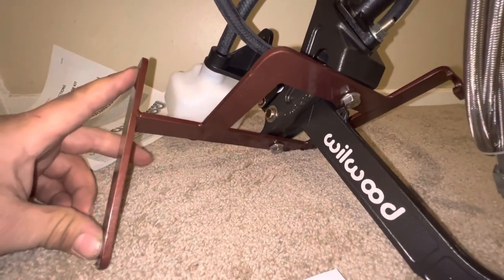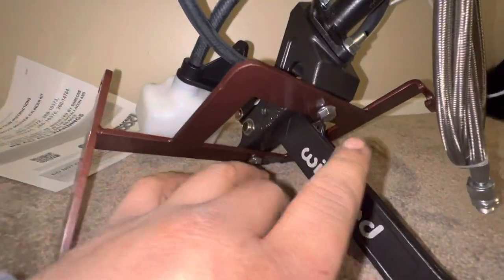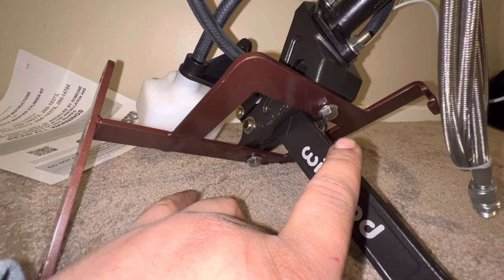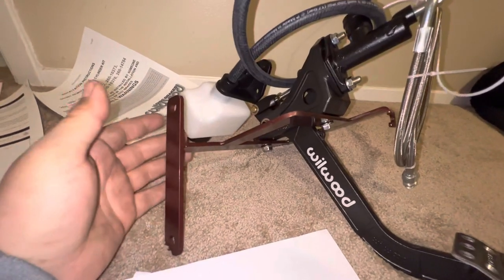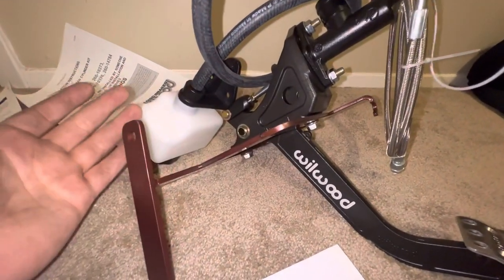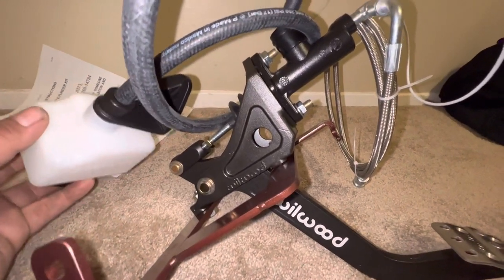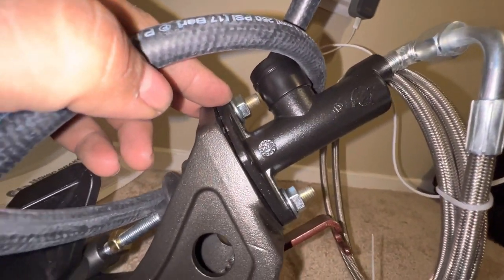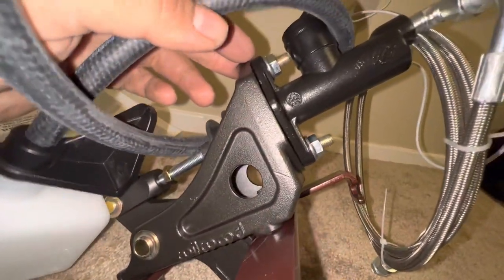No hardware is included for the two side mounting points, and I'm assuming it's going to use factory mounting hardware — that'll be interesting when I get to that point. But with the quality of this kit and how well thought out everything is, I'm assuming I can use bolts that are already there. If I have to purchase longer bolts, it's not a big deal. My next video I'm going to be installing this and showing the installation process. Look how tight the clearance is between the bolt and the reservoir — nothing is interfering with one another. Everything is very well thought out and perfectly designed to work together.